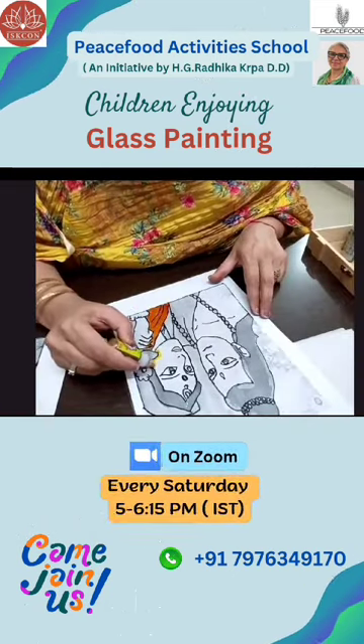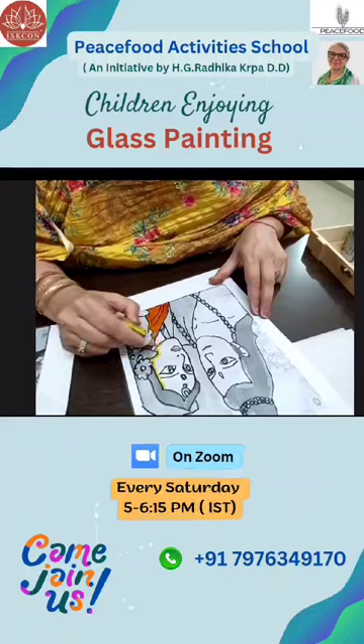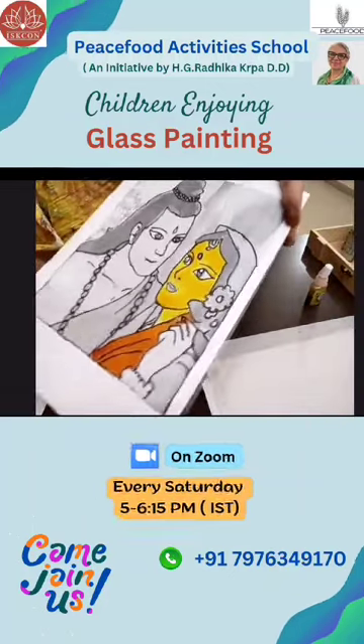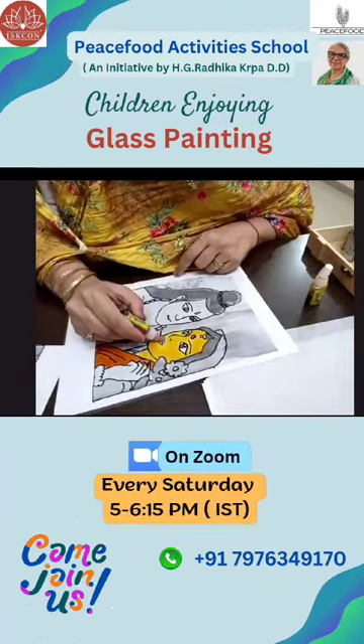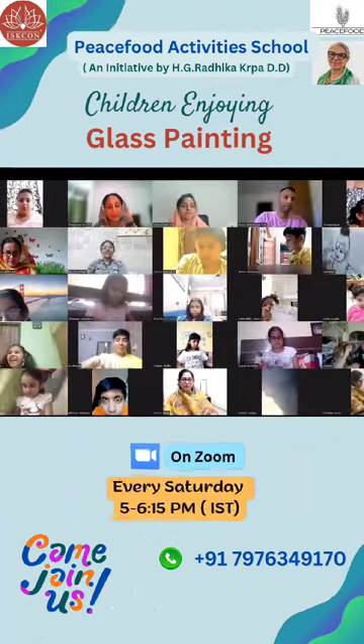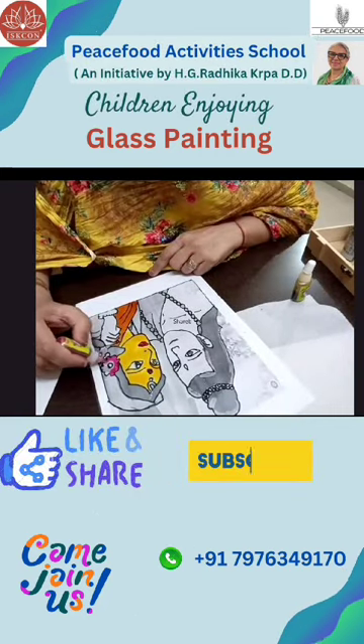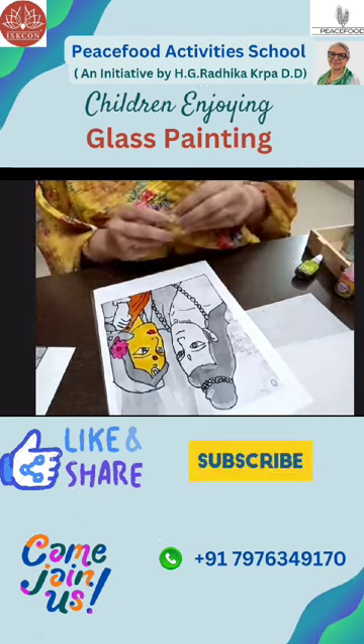We will use yellow color for the face. The face part is looking like this. Now the flower part. For the hand part, yellow color.